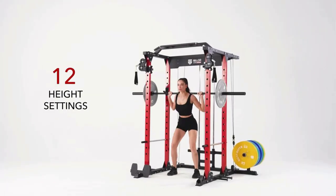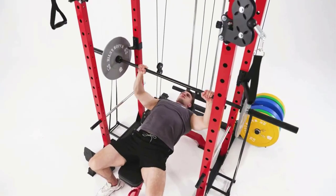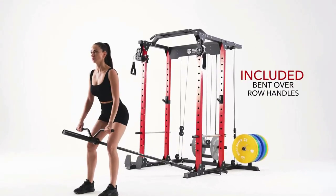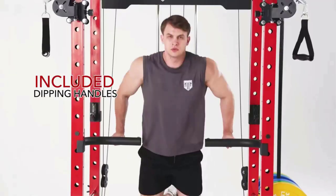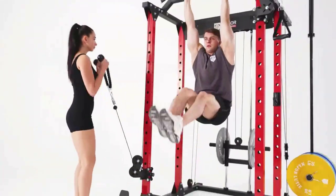The product weighs 240 pounds with 16 reinforcing tabs which increase its stability during training. Cage size: 62.1 inch L × 64 W × 84.3 H. Max user weight: 400 pounds. Max capacity on safety bar: 600 lbs. Max capacity on cable: 400 lbs. Max capacity on dip bar: 400 pounds. Max capacity on pull-up bar: 400 pounds.